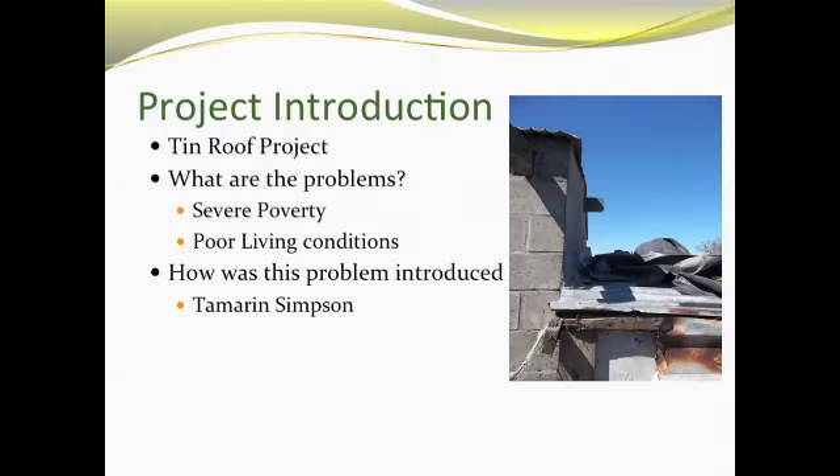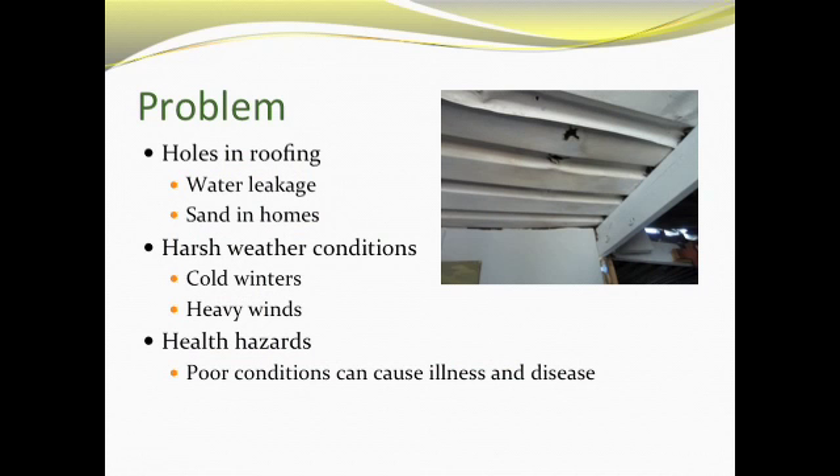Our project was to fix the holes in the tin roofs. There are about 20 houses that have holes in their roofs, which can lead to severe health issues with rain coming in. Also, sand gets into the houses, which can get into their lungs, causing poor conditions. The harsh weather conditions like rain and wind can bring in sand, which can be uncomfortable for the living conditions of these families and can cause illness and even death.